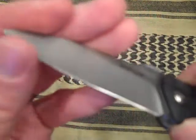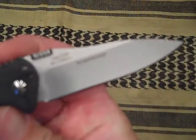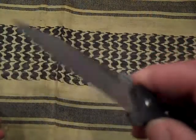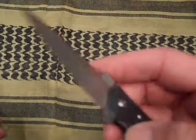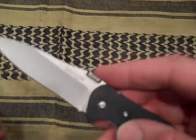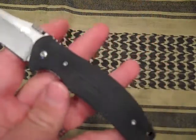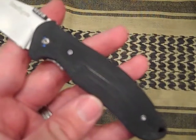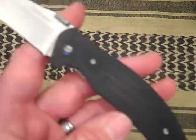It's razor sharp out of the box. The 8CR13MOV is definitely a high value steel, and Kershaw is using this more and more. The handles are going to be CNC machined G10, and the overall length is seven and a half inches.